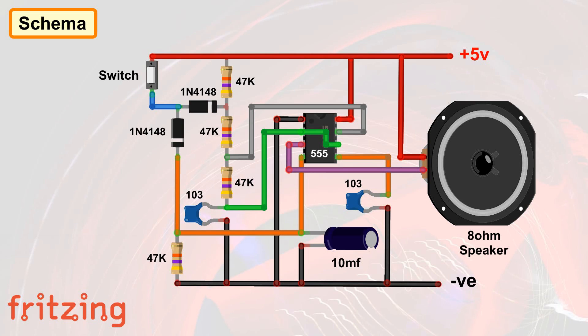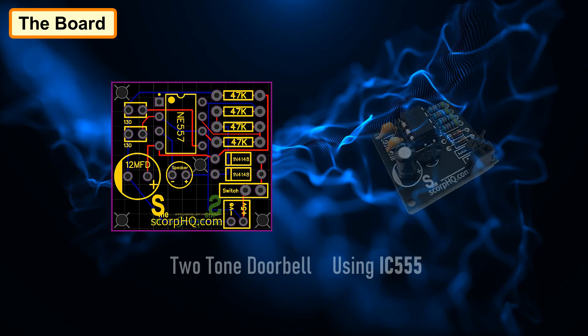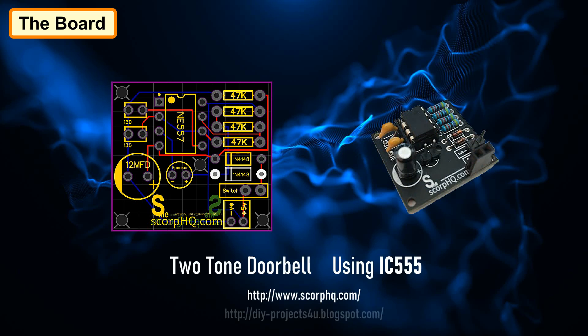This is the simple schematic of the two-tone buzzer circuit using the 555 timer IC, and this is how my board looks like. I'll provide the link to the Gerber file in the description below. You can also download it from my website or my blog.